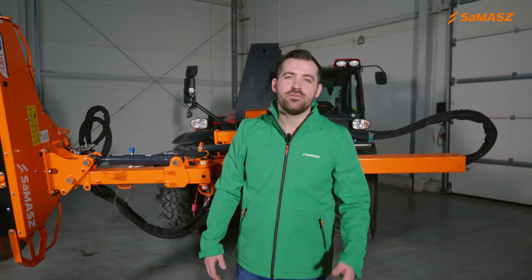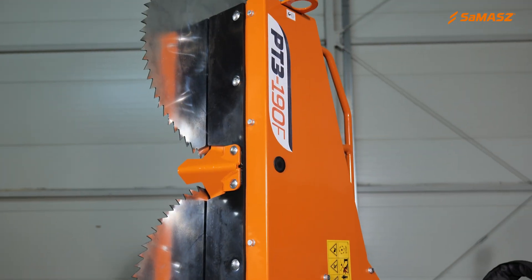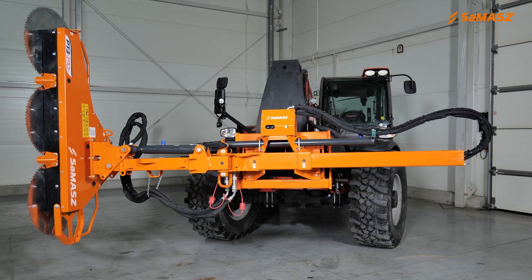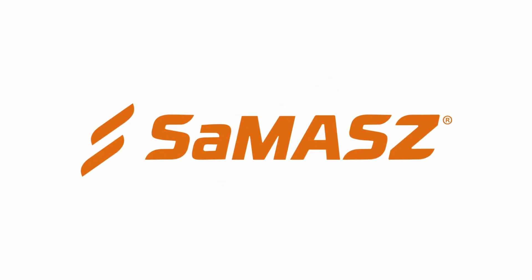Remember, if you have any questions or concerns, always refer to the Operator's Manual or contact Samasz directly. Thanks for watching — we'll see you next time!